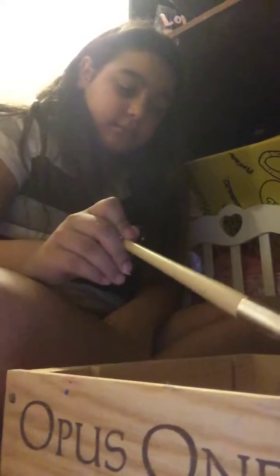Hey guys, so today we are going to be painting my little paint organizer. Let's get started — well, I'm already started. You're going to need some paint and a wooden box to hold your paints in — a paint wagon organizer. I'm going to take all the paints out, which is probably gonna take a long time, but it'll be fast.